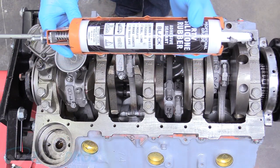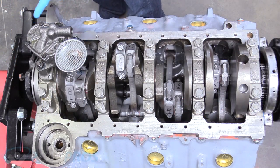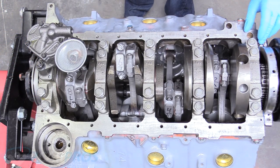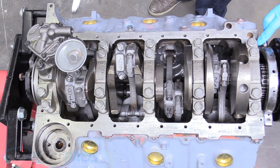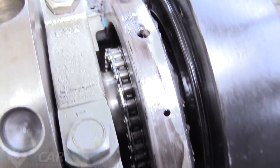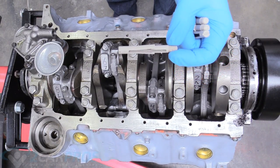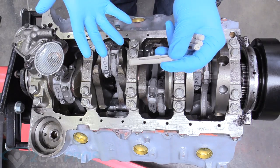We're going to take our old friend silicone rubber and apply a thin layer on all four corners of the front and back, and also a thin film on the front and rear. In this situation you really need a thin layer because if any gets in the engine it's going to collect on the screen for the oil pump — if that gets clogged you have no oil pressure and your engine destroys itself. Our kit came with these really cool dowels that you can screw into the block to help with gasket alignment, especially if you're working on an engine that's in the car.